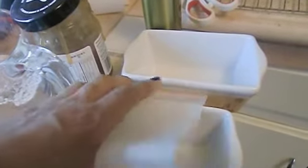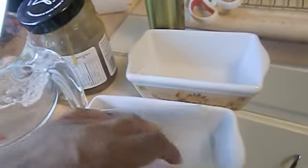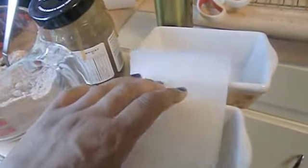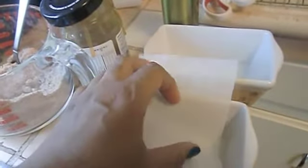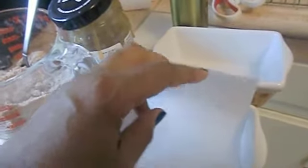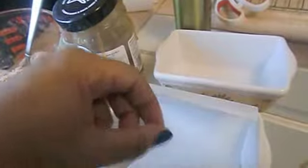Then I cut strips of parchment paper and placed them in the bottom like this — the batter is going to hold it in place. First you're going to put half a cup of batter if you're using a small loaf pan like this, or a whole cup if you're using a large loaf pan.